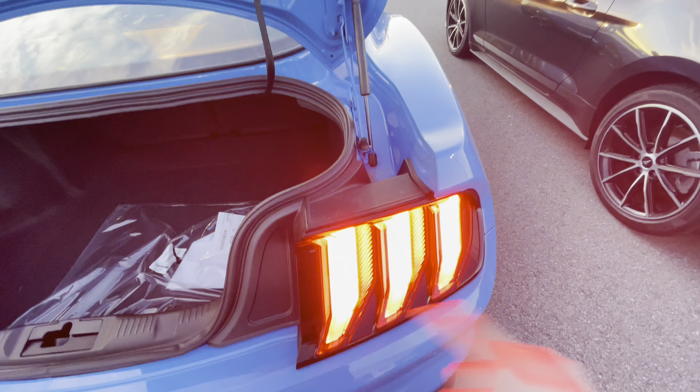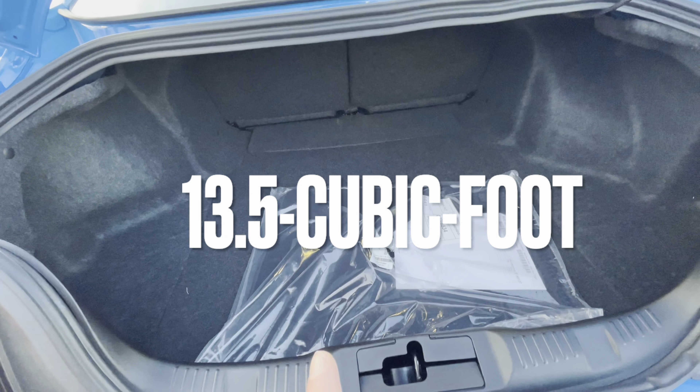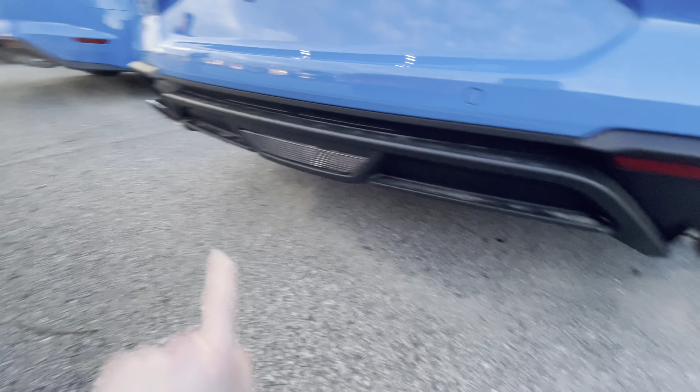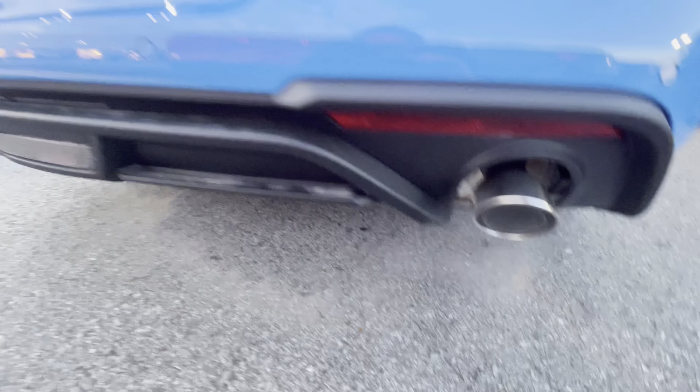I'll show you in a second how the turn signals do the sequential icon on the Mustang. Here's the trunk capacity right there for your Ford Mustang. Run down here and listen to what the single-outlet exhaust sounds like.